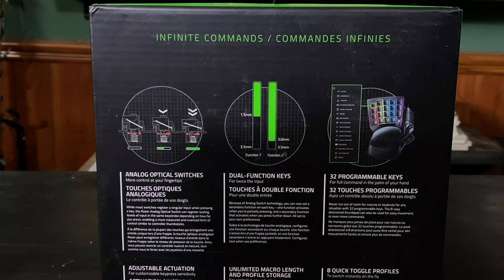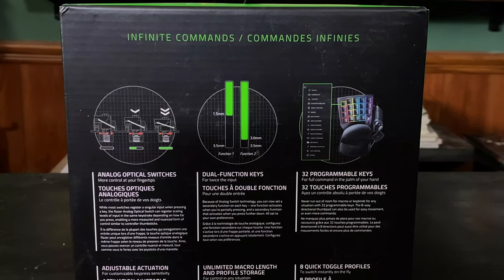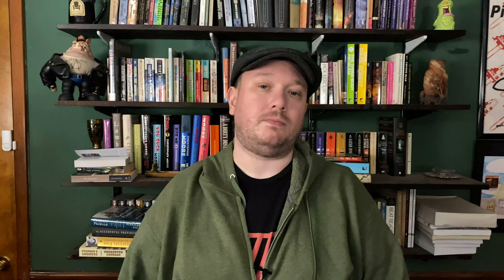Stepping up from the previous model with analog optical switches, this aims to provide every feature you could want in a gaming keyboard, minus the part where it's an actual keyboard. Now, does this work, or should you stick with your plain old trusty keyboard? Let's find out.